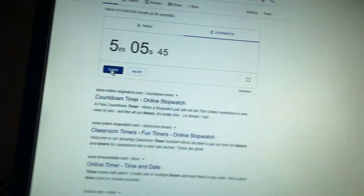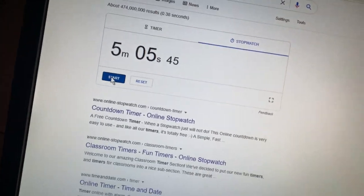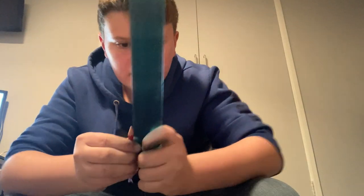I'm going to stop the timer there. Oh, that's backwards, but it's 5 minutes 05:45. And then if I can just get my ruler up, that is less than 5 centimeters.